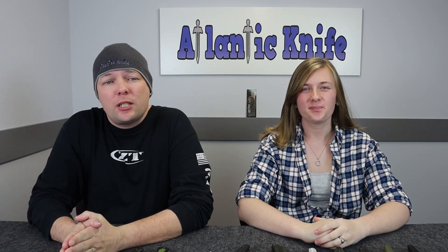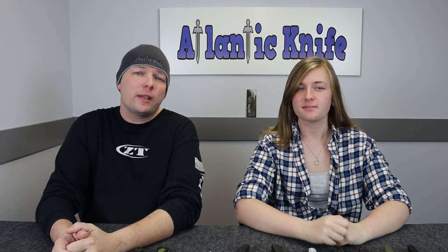Hello fellow knife enthusiasts. We're back with our fifth episode. I'm C and this is Jewel. Just Jewel. And welcome to our show. Today we have some excellent knives to tell you about. But before we do, don't forget to hit that like and subscribe button and turn on those post notifications.